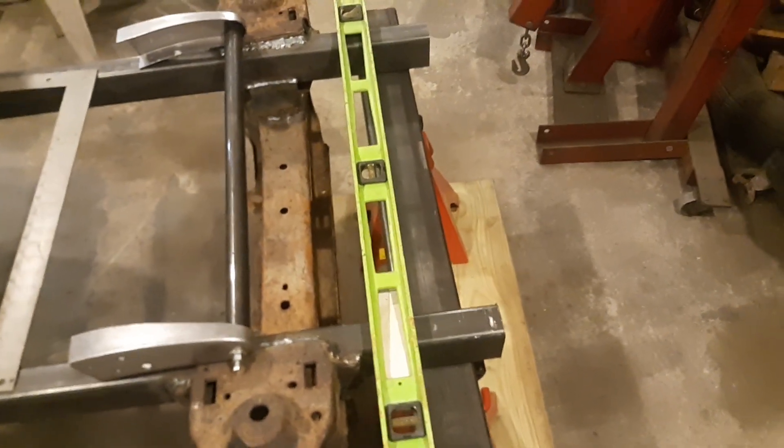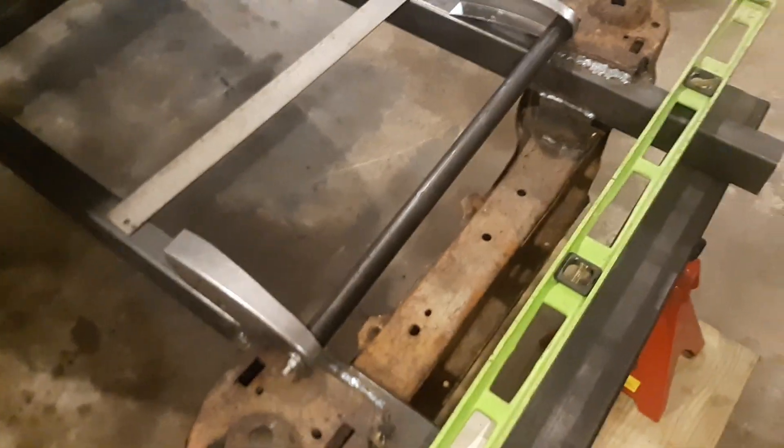Alright, welcome back to DL Gramer's Custom Cars and Anything. Today we're going to build frame horns.